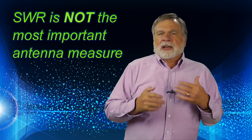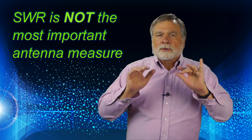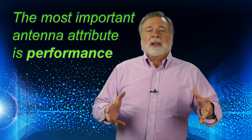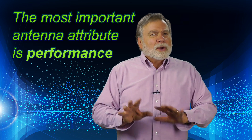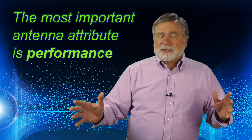Just a word about SWR, or standing wave ratio. SWR is not the be-all, do-all antenna measurement. It is true that a 1:1 SWR implies all the power of the transmitter goes forward without any reflections, but in practice this is hard to achieve. If you can get your SWR down to 2:1 or lower, you're doing fine. The real measure of an antenna is how well it radiates and receives. Don't forget that you can have an SWR of 1:1 with a dummy load, and it doesn't radiate anything.